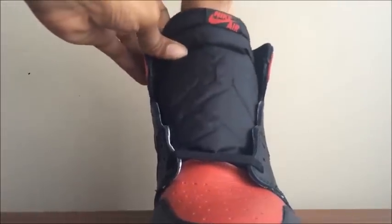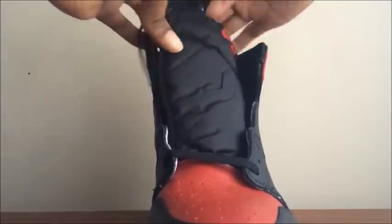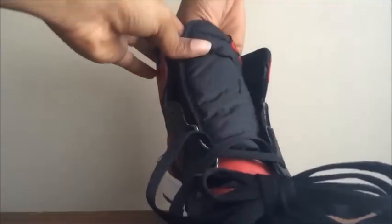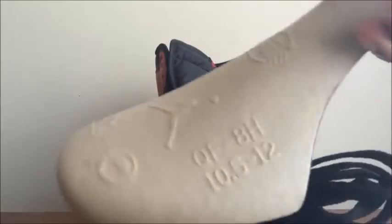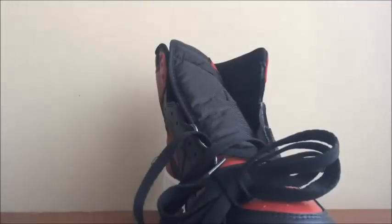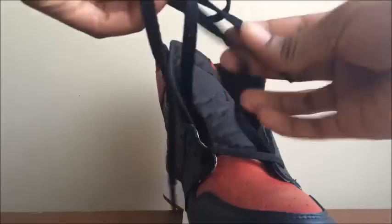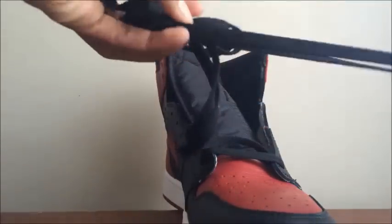So first, what you wanna do is take your laces out, because they come factory laced. All Jordan 1s come like this, factory laced with the bottom. Take the shoe tree out too. But when you take them out, you wanna unravel them — just take the two and pull, just like so.